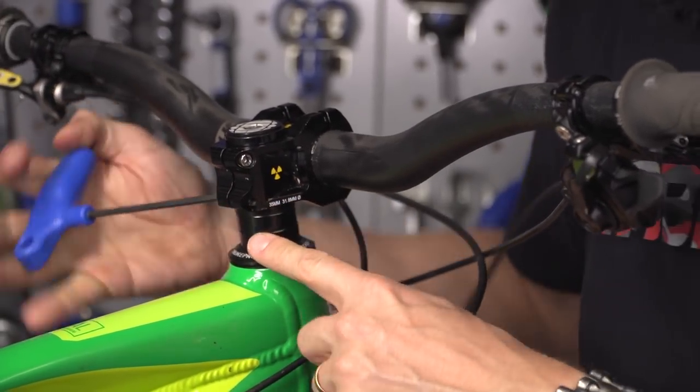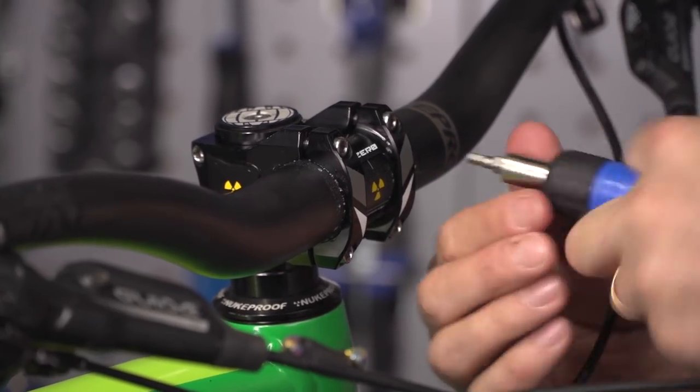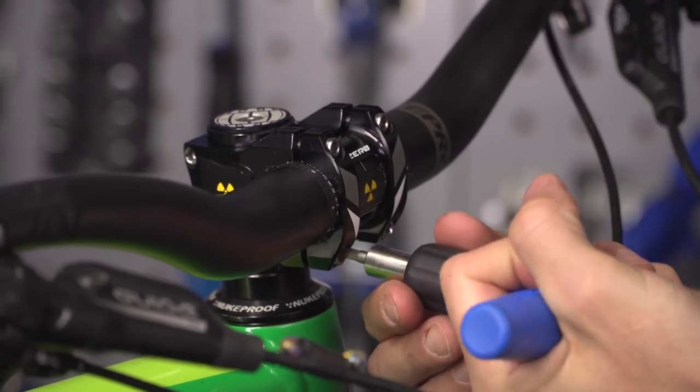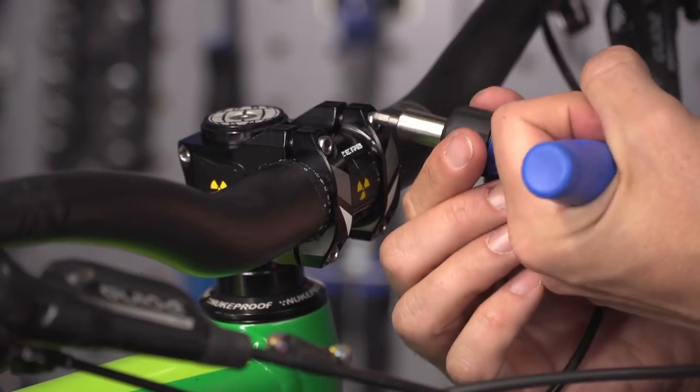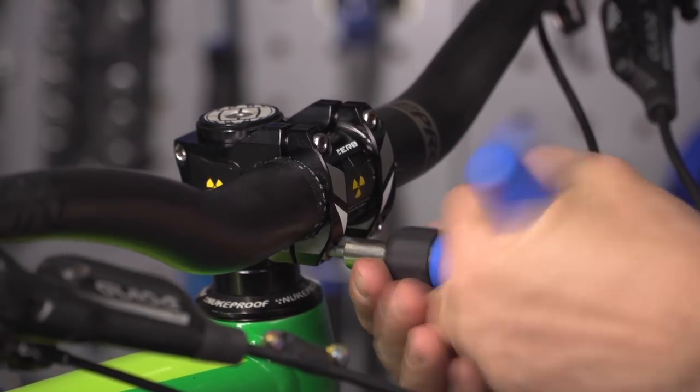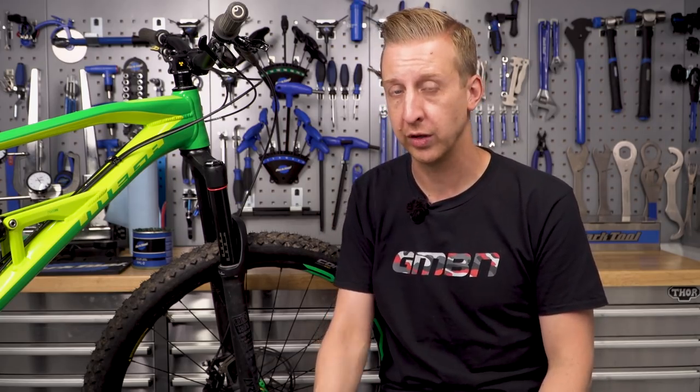Next, remove the bolts that hold the stem to the steerer tube, remove the stem, make sure that interface is clean, put some fresh grease on those bolts, and secure them to the correct torque setting. On many modern stems the torque settings are written on the stem itself, but confirm by checking the manufacturer's website. They tend to be around four or five newton metres — double check that, and if you have a torque wrench, use it for an accurate measurement. If you don't have one, be careful not to over-tighten: over-tightening can damage the handlebars by squashing them, or snap the heads off the bolts.